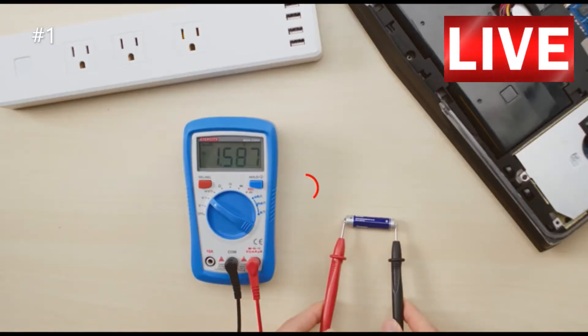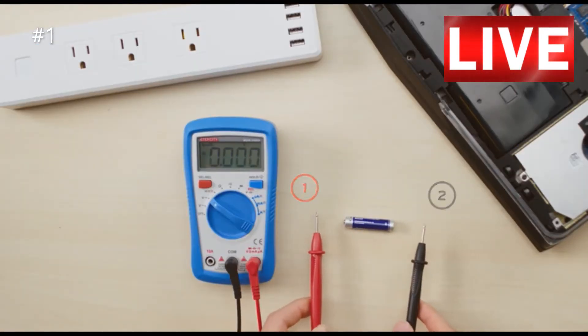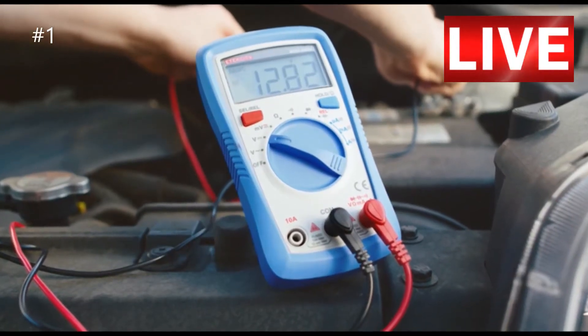When taking the leads off, remove the red before the black. You can also use the multimeter to test car batteries.